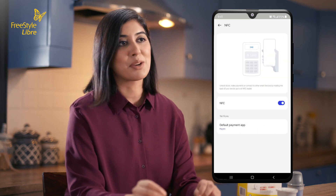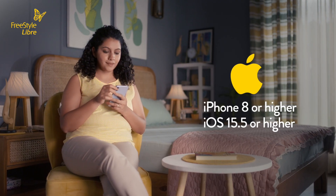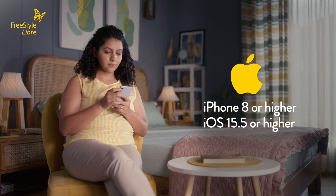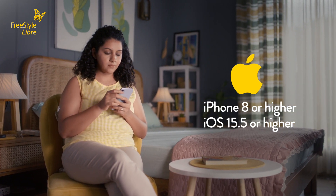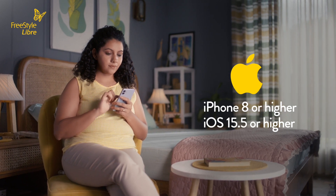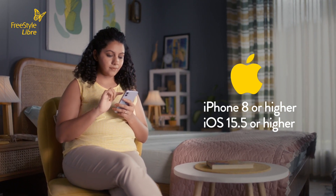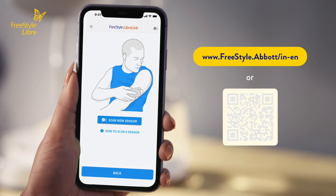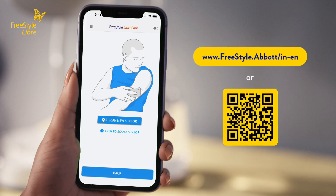For iPhone users, you must have an iPhone 8 or higher running iOS 15.5 or higher to utilize the NFC capability needed to scan the Freestyle Libre sensor. Please visit the Freestyle Libre website or scan the QR code to see the latest compatibility guide.